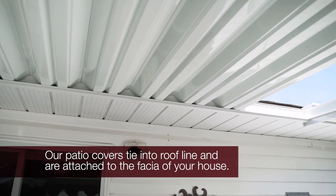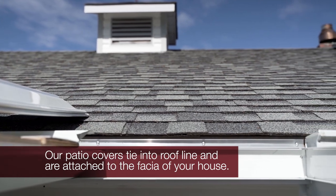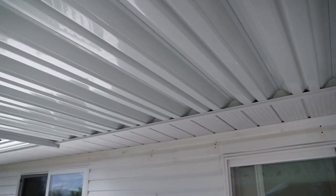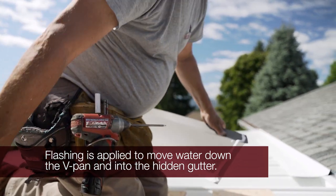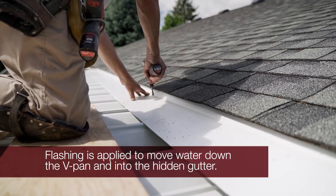Modern's patio covers are designed to tie effortlessly into your roof line. The V-Pen aluminum panels are attached to the fascia of your house and are supported by the beam system that spans the entire width of your deck. Controlling the flow of water is of utmost importance in all of our installations.